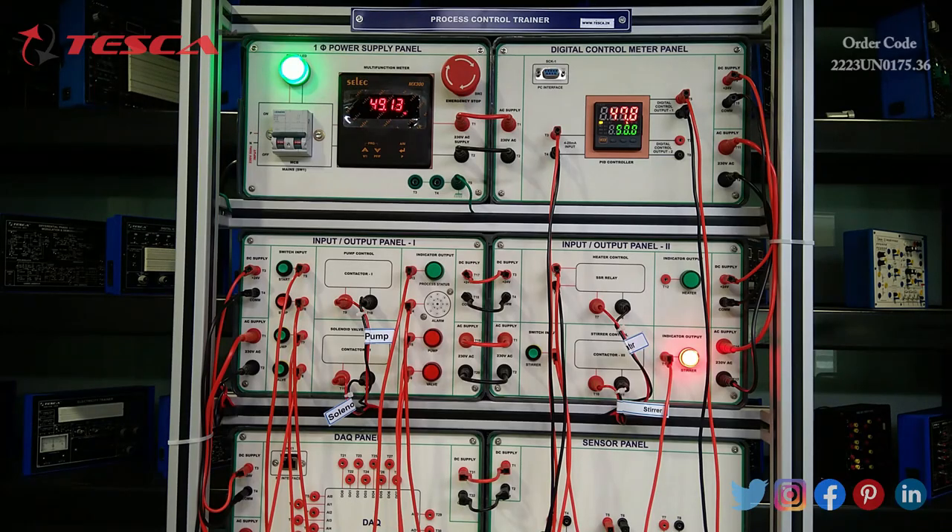Now the temperature has reached 47.8%. I am again pausing the video and will get back to you again. The temperature will increase depending on the set value, and after reaching close to the set value it will try to maintain it. We can also do the same experiment with the thermocouple sensor which is provided.